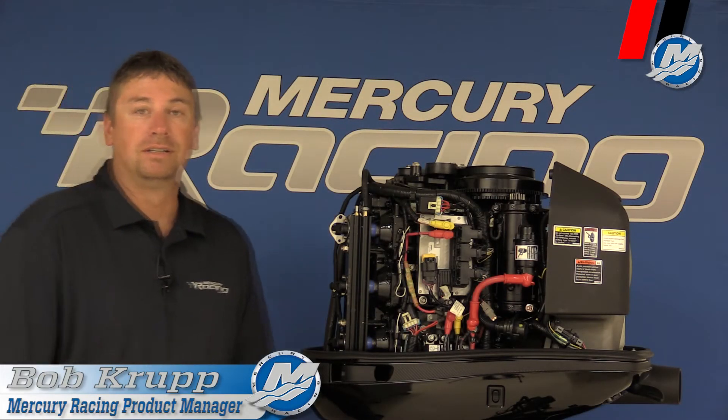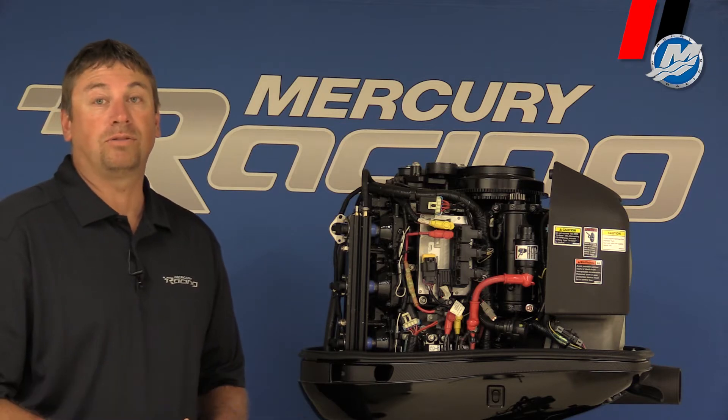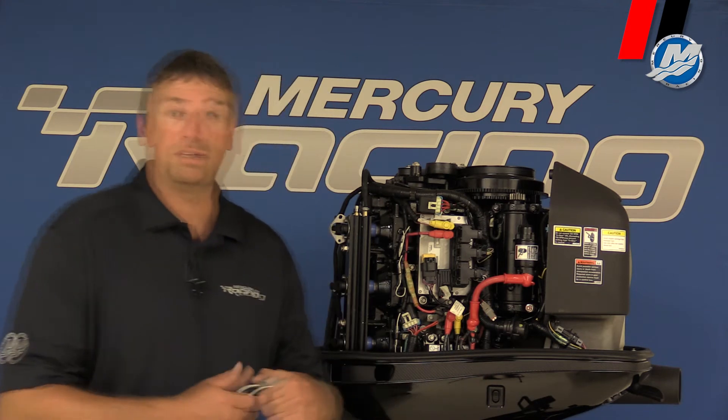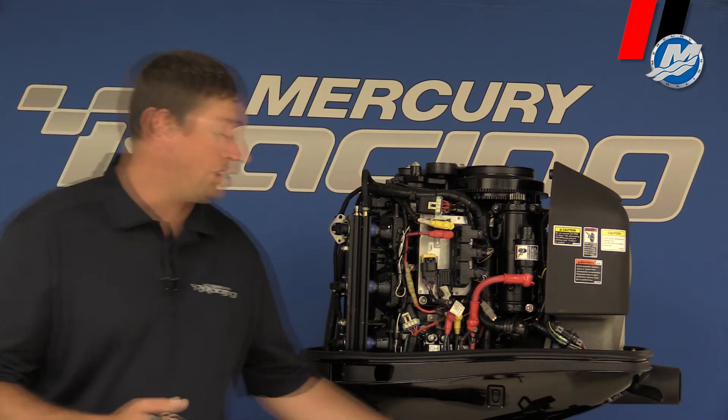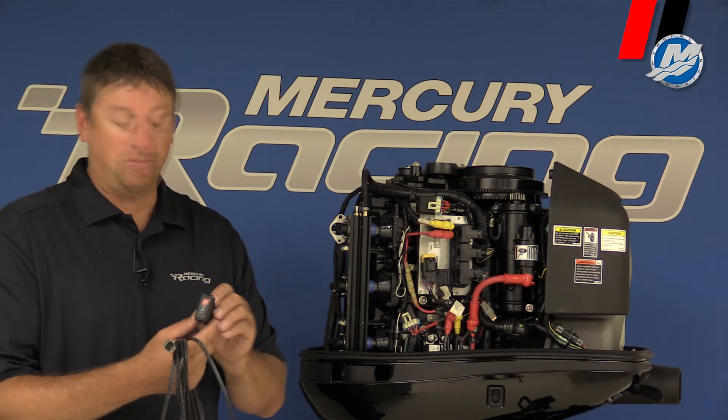Hello folks, Bob McCruff from Mercury Racing. Today I want to go through another key thing on rigging our DSi outboard, which is our glow plug light. You can see right here a harness like this will come with every engine as well as the glow plug light. This will be mounted somewhere in a dash — it's up to the boat builder where he wants to put it.